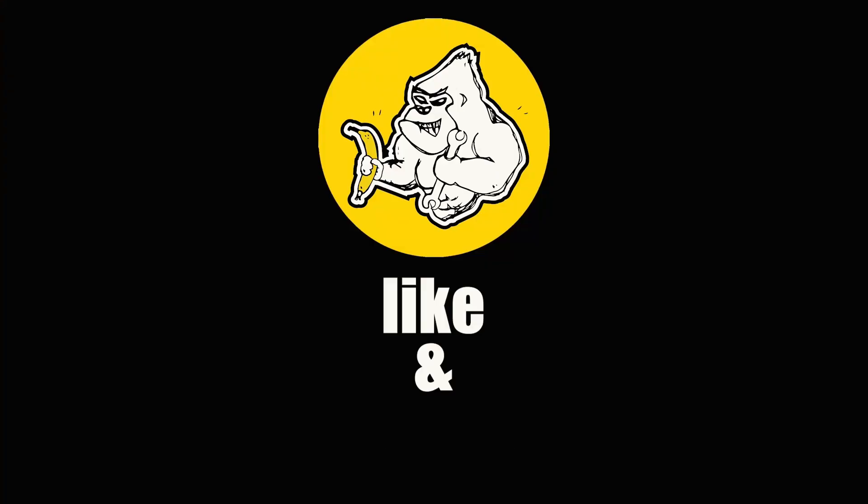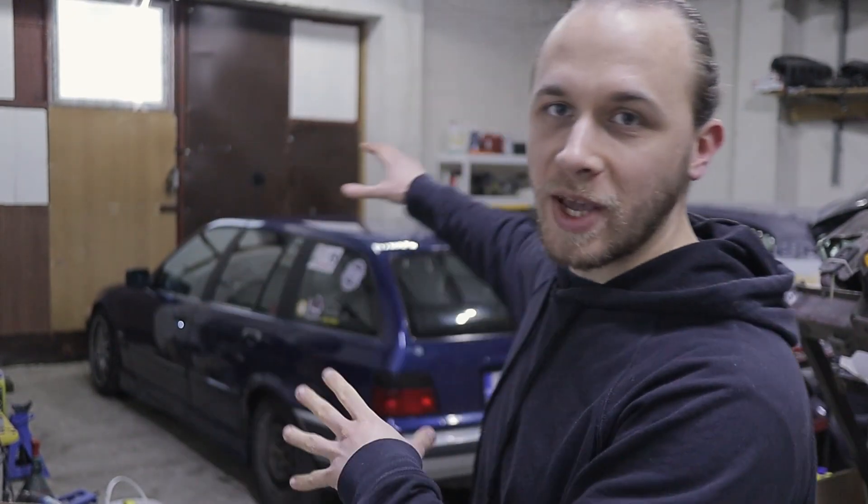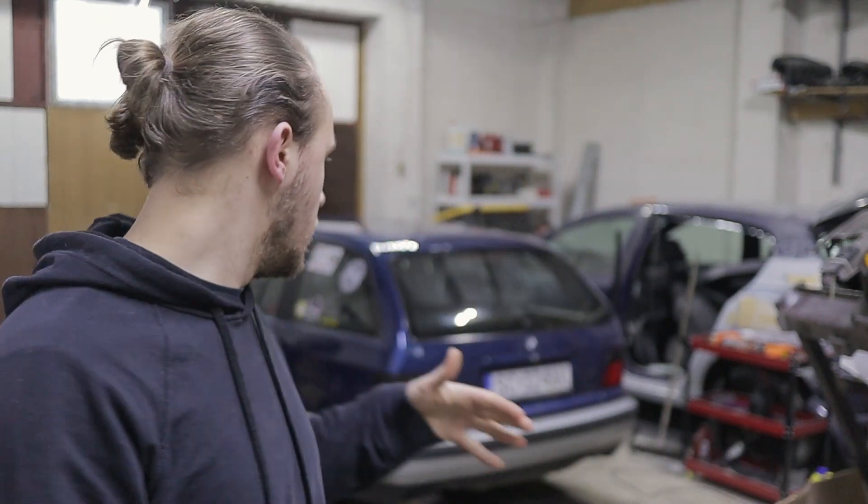Today we are putting the rear subframe into my E36 Touring. My name is Kamil, this is Gorilla Project Car. Behind me is a 1997 BMW E36 Touring. The problem is that my rear subframe is pretty rusted and I really want to change it because I don't feel safe driving the car.